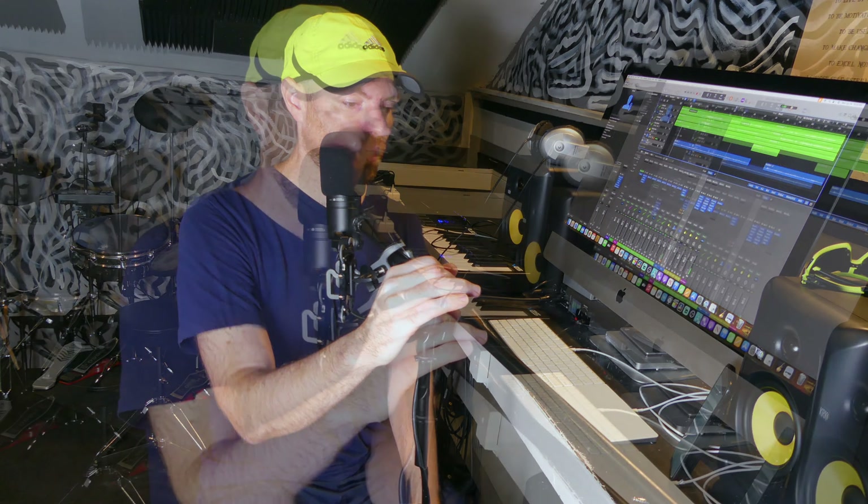My stuff — subscribe, like, comment, share — you'll keep seeing me. I keep writing music. That is it for now, and more songs coming up. Thanks for watching, see you in the next one. Bye.